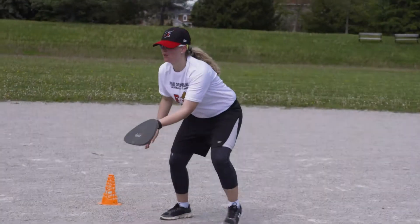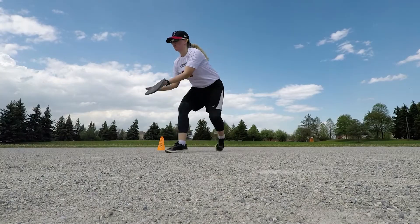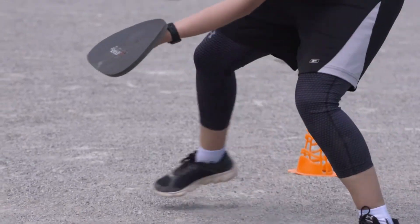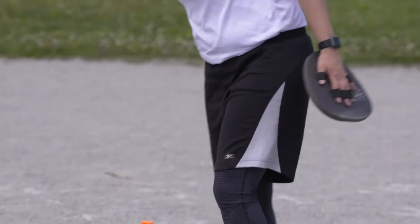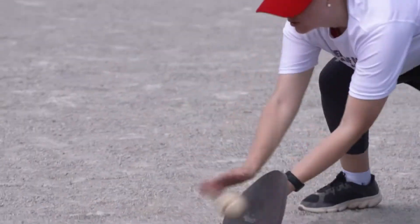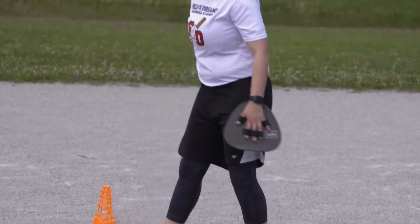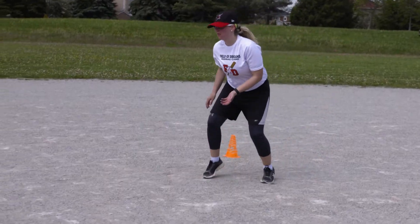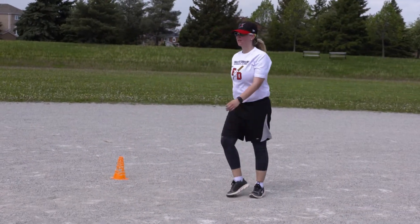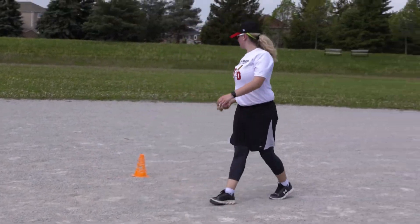This is the same drill as the one before except we are adding in flat gloves. This is great for hand-eye coordination and footwork. The flat gloves ensure that you are using two hands, and that the paddle is fully facing the ball so your palm is facing forward and on a slight angle down. If the paddle is straight down you will not be able to feel the ball. You can also do this drill using your bare hands. This also enforces using two hands with the glove hand on the bottom and the top hand just above.